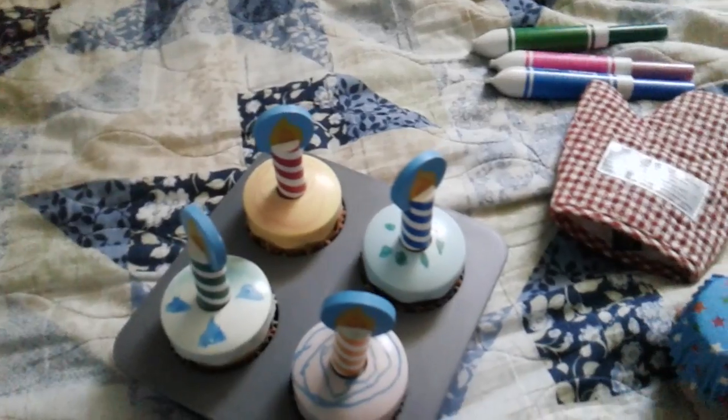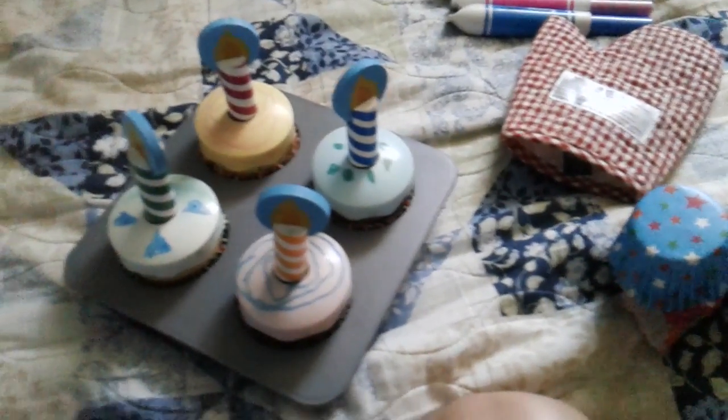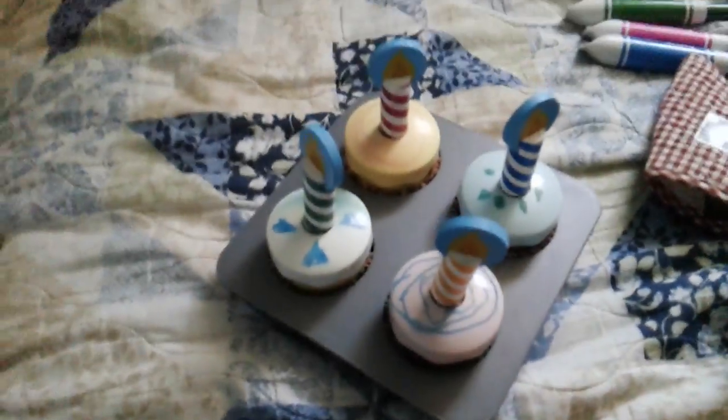Let's do this. Okay, they are finished. I will serve them later, and the last step is to use a slightly damp paper towel to wipe off your design from the icing tops. I will do that later.